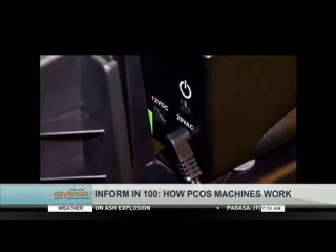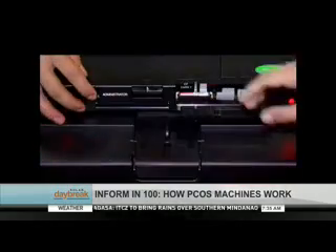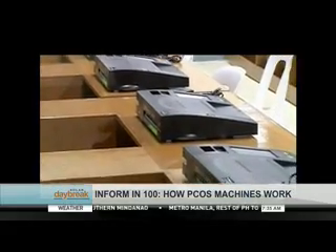The PCOS machine has seven parts. The AC power adapter is the main power source of the machine. In case of power disruptions, the PCOS has backup power from a battery that can last between 12 to 16 hours.